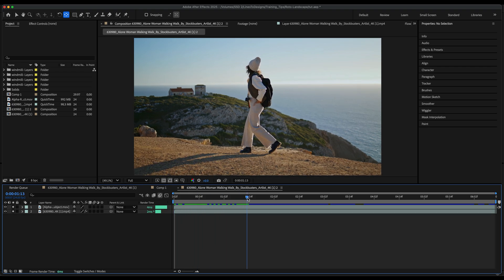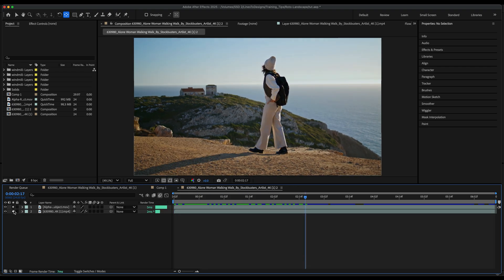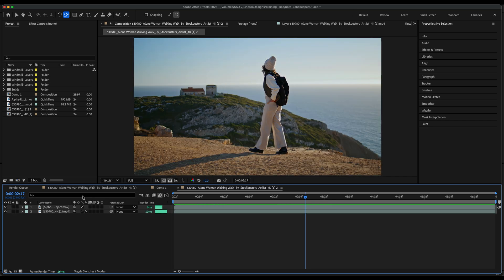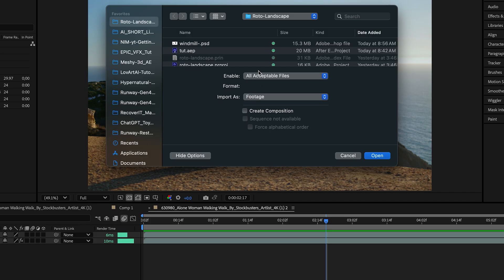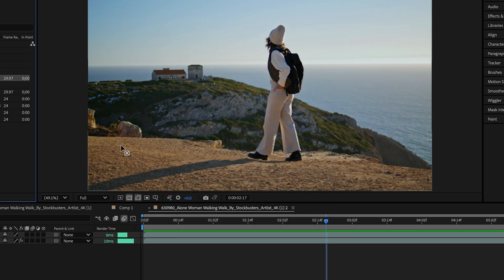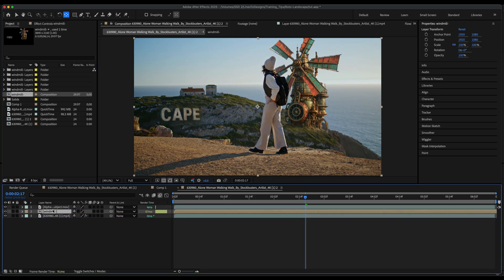I have a composition here with my main alpha overlay on top and just my main layer on the bottom. I'm gonna put my objects in the background, basically in between these two layers. So I'm gonna import my windmill PSD. I'll make sure that composition is selected, hit OK, and bring that into my comp. You see it lays in pretty nicely.